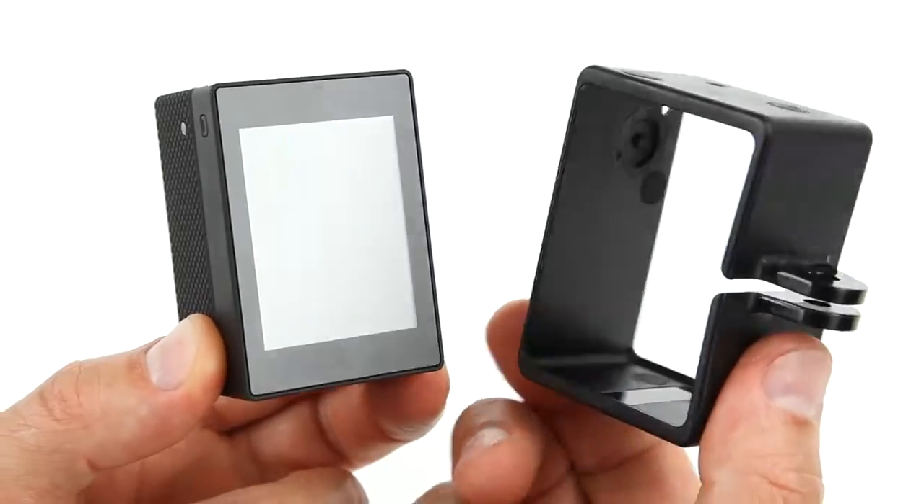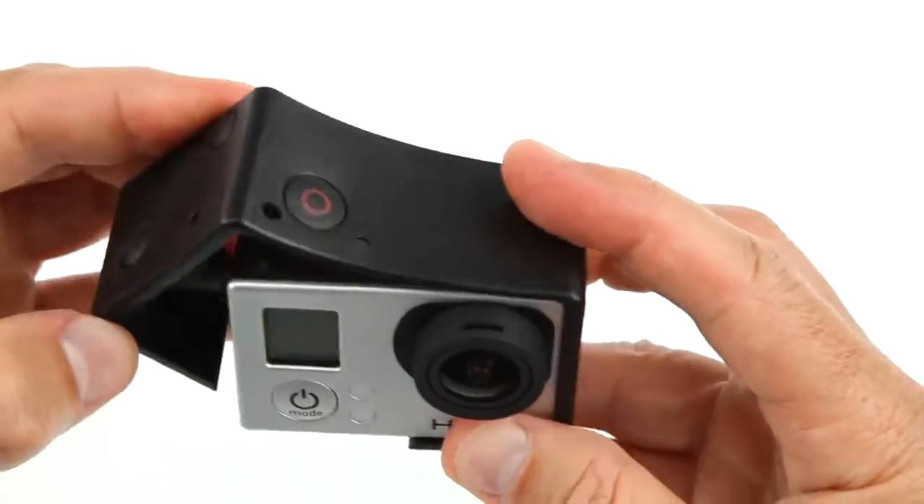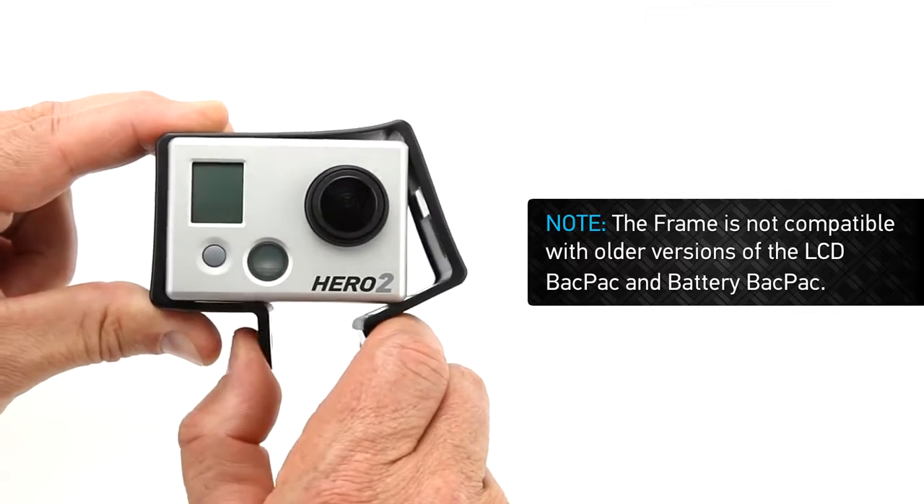The frame mount is designed to work with our latest backpack products, like the LCD touch backpack and battery backpack, and will not fit properly with older cameras and backpacks.